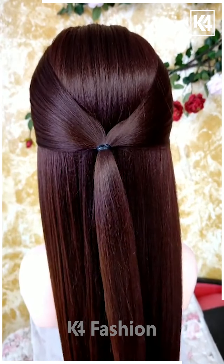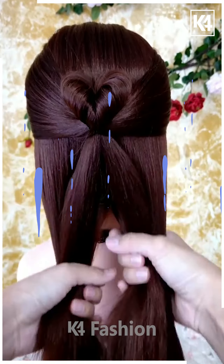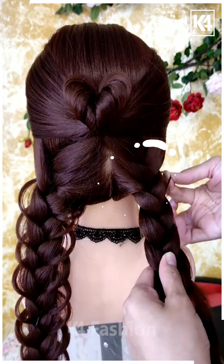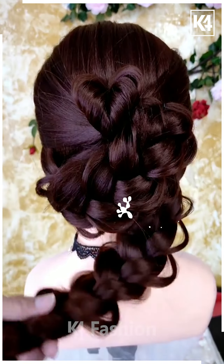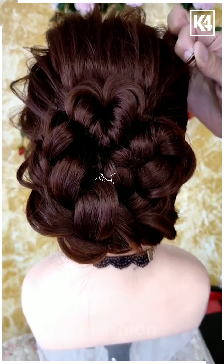For our next hairdo, take two sections of the hair from the front and then tie it up at the back. Then add a rubber band in the middle and twist it over. Taking a U-shaped pin, make a bun like this. Add a braid on the left and the right side and then loosen it using your fingers. Once you are done, take the braid and roll it around the bun that you initially created. Do the same on the left and the right side. Once again, using your fingers, loosen the top.